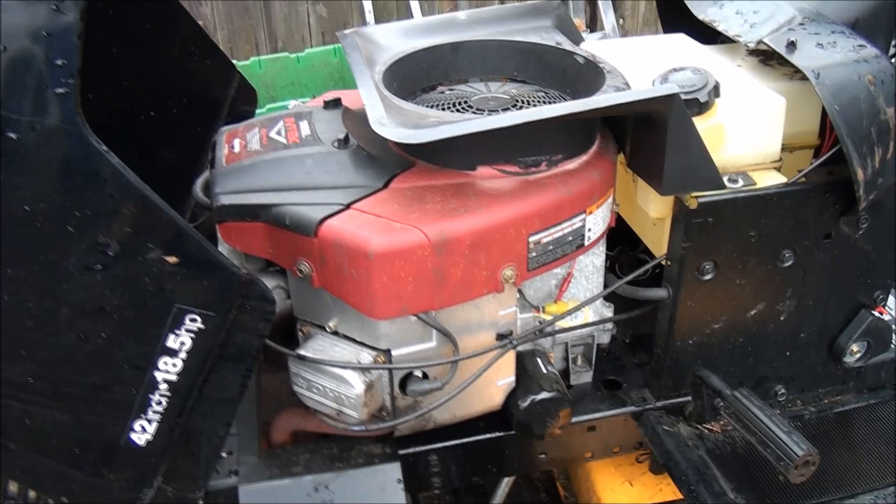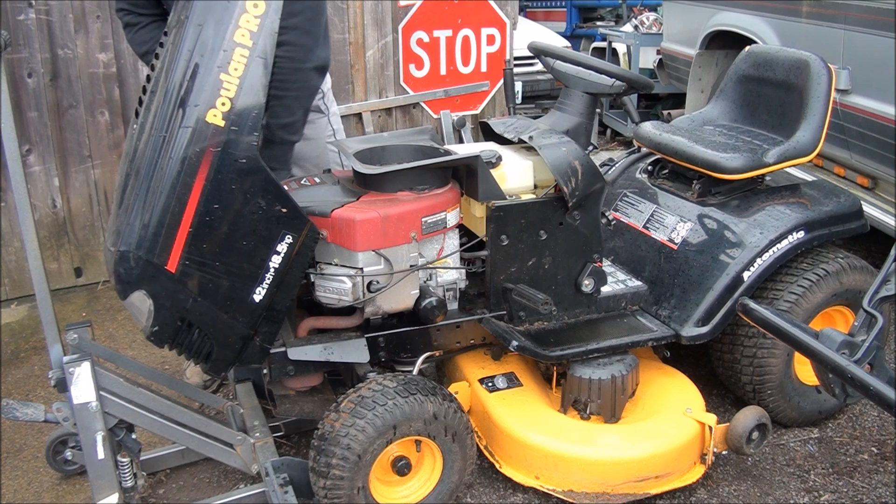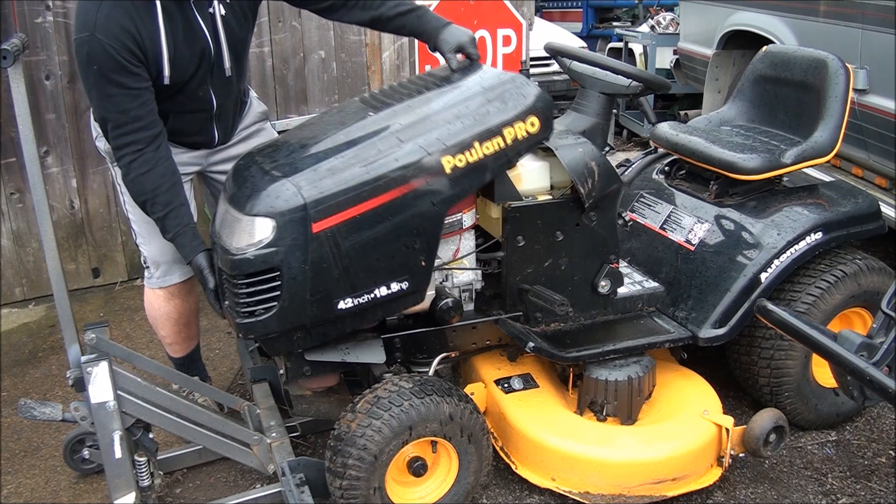I bet all the bolts have loosened up — there's only so many places an engine can leak from. Make sure to disconnect the headlight wires, and then as you pull up and lift up, the thing comes right off.